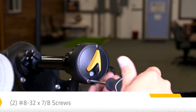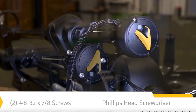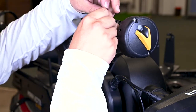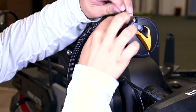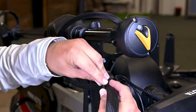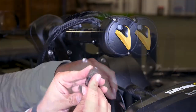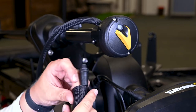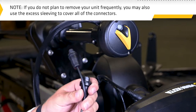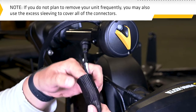Secure the heading sensor to the mount using the two provided screws and a Phillips head screwdriver. Adjust the sleeving until it is smooth, then secure both ends using one of the included cable ties just outside of the heading sensor mount, and a second cable tie around the body of the transducer Ethernet connector. Fold the excess sleeving back on itself and secure it with a cable tie. If you do not plan to remove your unit frequently, you may also use the excess sleeving to cover all the connectors.